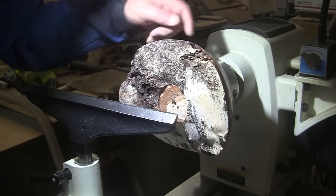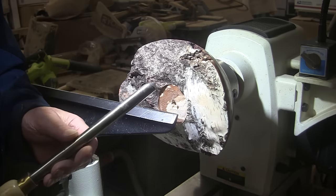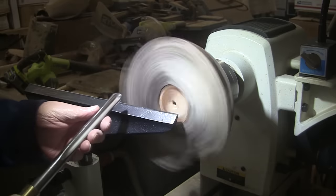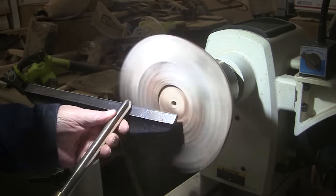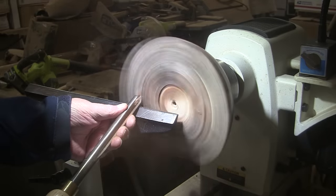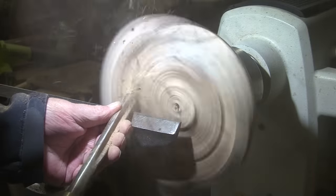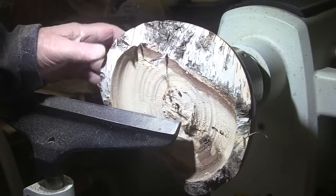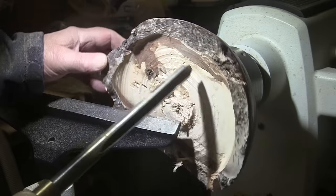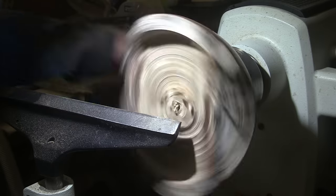I have the piece turned around with the tenon mounted up in the chuck. We're using the 5/8-inch bowl gouge, mask and face shield on. It's quite dusty — look at all the bug holes! Bug activity, that's what it is. Well, that's the way it goes.